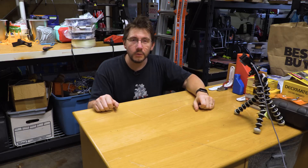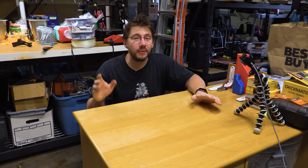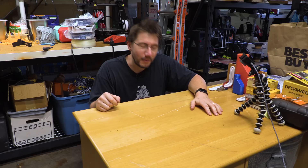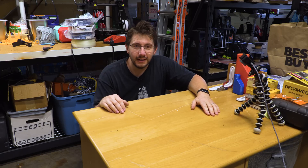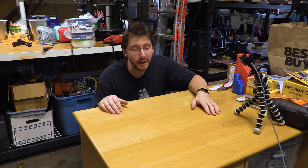Hey, it's Joel. We find ourselves in the garage once again, and it's a quarantine episode. We're going to find out if 3D printing scissors can handle cutting this mess on my head. Fingers crossed it does, because this is just terrible. So let's find out together, right here on 3D Printing Nerd.